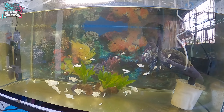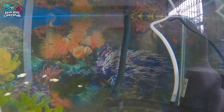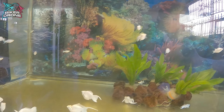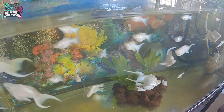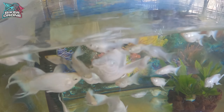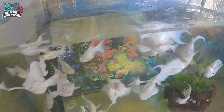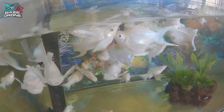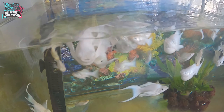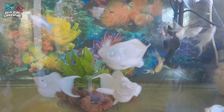Ang price nito mga idol ay 44 pesos na may length na 12 inches at height na 20 inches. Ito pala yung aking alagang platinum king balloon molly. Masaya ko silang pagmasdan dahil lalong tumingkad yung kulay nila nung lagyan natin ng wallpaper ang ating aquarium. Almost 6 months na sa akin itong mga PKBM molly at nagugustuhan ko talaga sila dahil para silang mga goldfish sa pagkakaroon ng balloon belly.